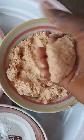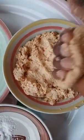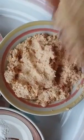So I'll mold it and put it inside oil on fire. You can mold it in different shapes — round, rectangle — whichever shape you want.